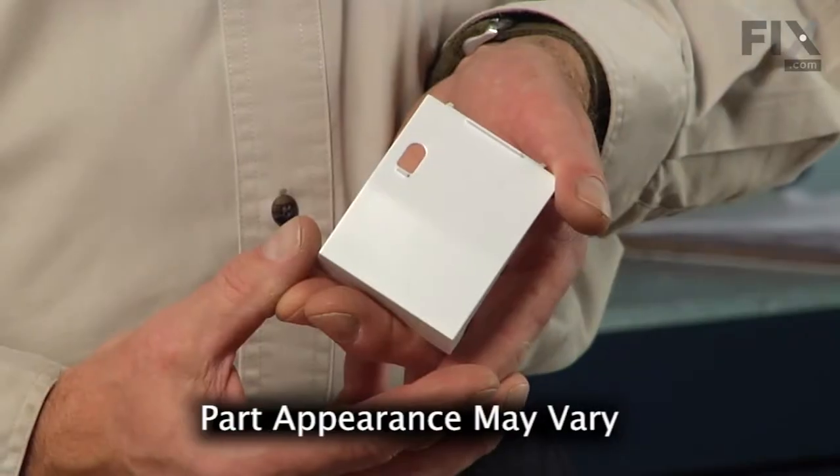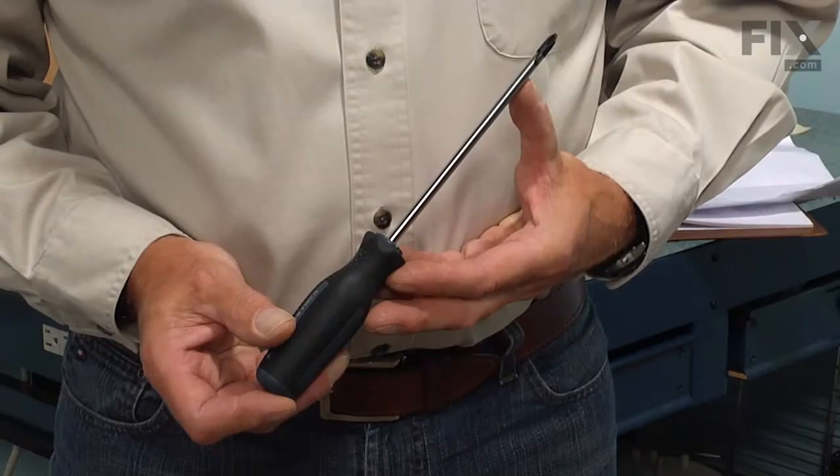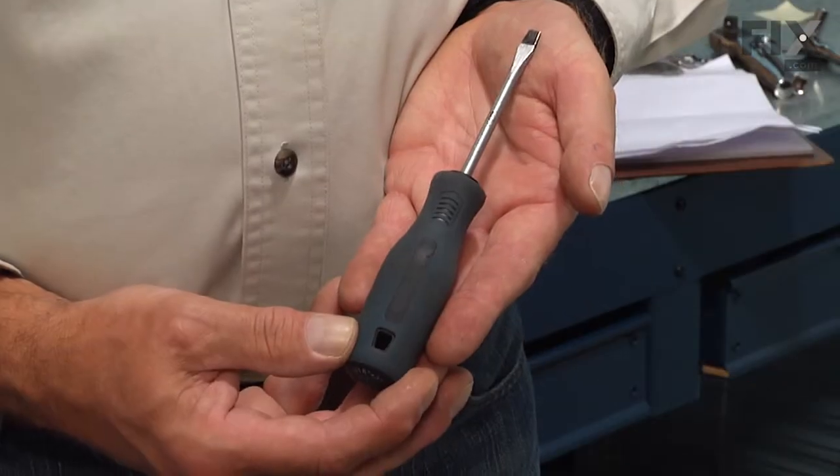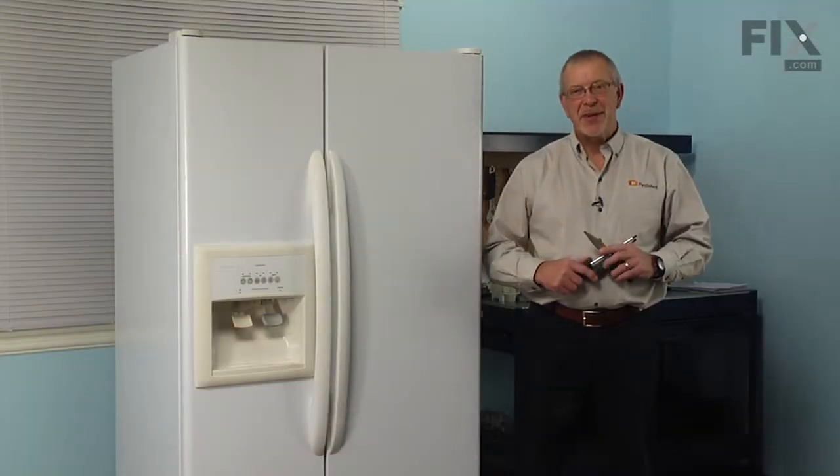Today we're going to show you how to change the flipper door on your refrigerator, and it's a really easy job. All we're going to need is a Phillips screwdriver, a small flat blade screwdriver, and a pair of needle nose pliers. Let me show you how we do it.